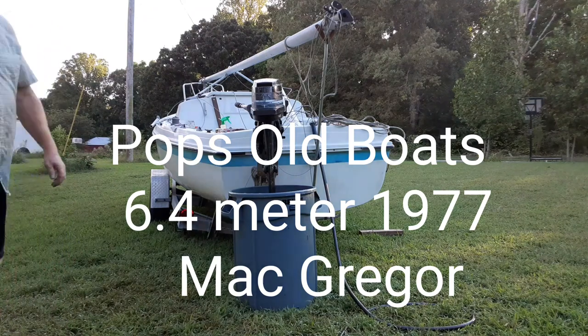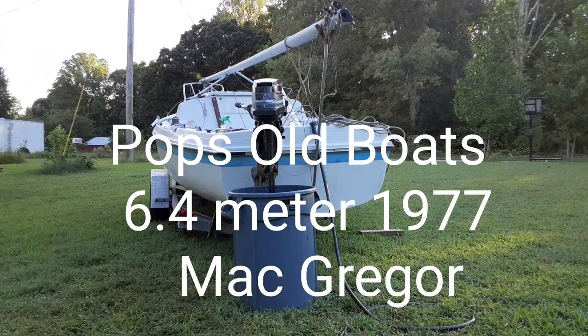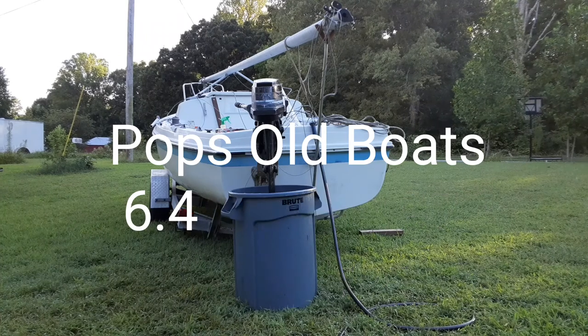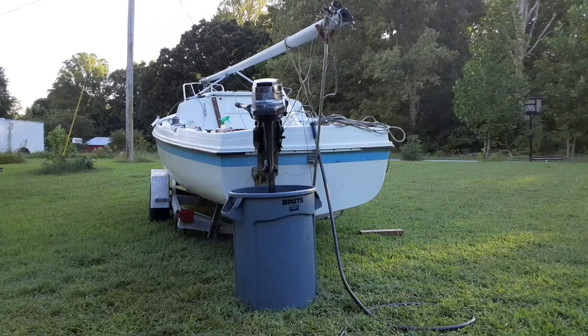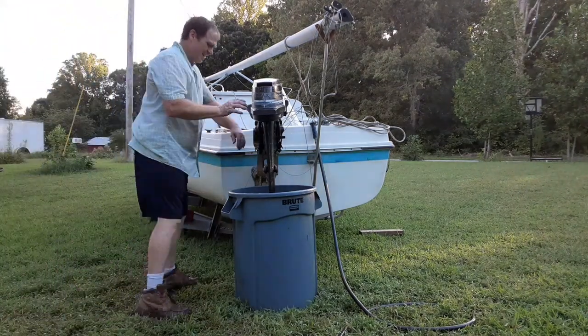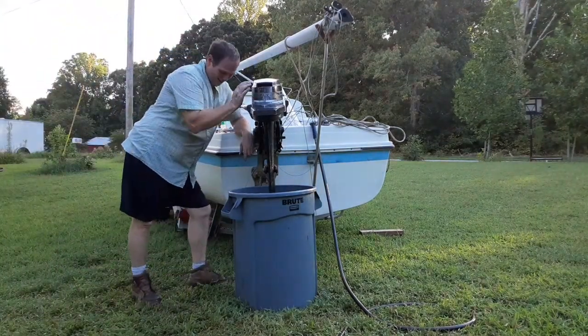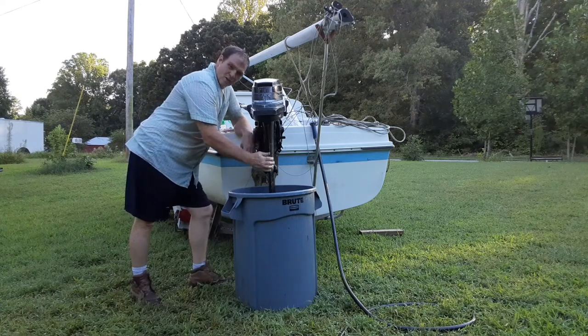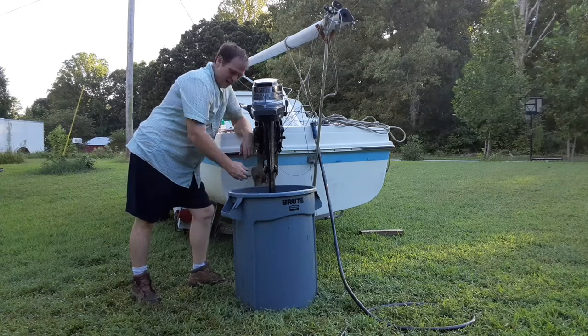Welcome aboard POP's Old Boats. Been working on this all day long. We've replaced the impeller, taken off the short shaft, and put on the long shaft.